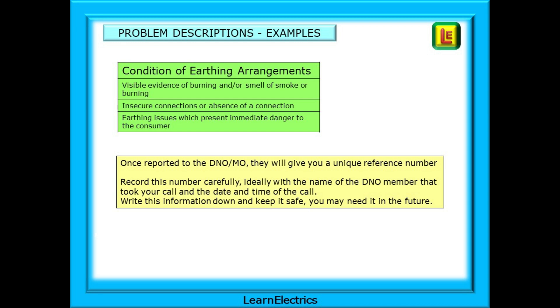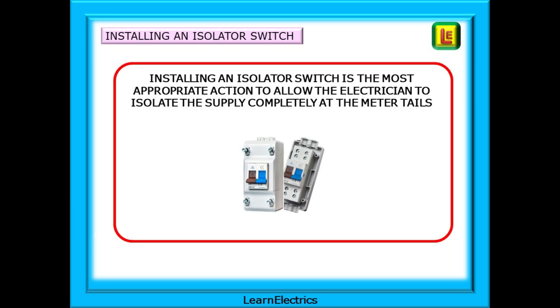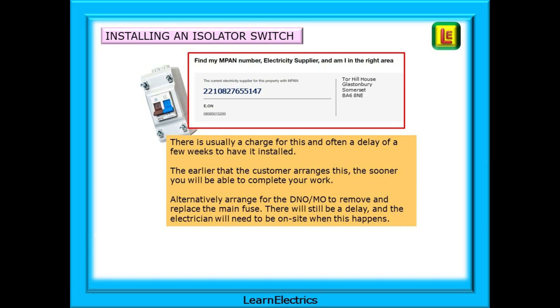Write the information down and keep it safe - you may need it in the future. An option that many will take is to have an isolator switch installed. Installing an isolator switch is the most appropriate action to allow the electrician to isolate the supply completely at the meter tails. Once installed, the electrician can isolate the whole installation at will and as frequently as needed without further involving the electricity supplier. The phone number you need will be found online on the same page that displays your MPAN number, or you can use the General Enquiries number for the National Grid. There is usually a charge for this and often a delay of a few weeks to have it installed, so the earlier the customer arranges this, the sooner you will be able to complete your work.